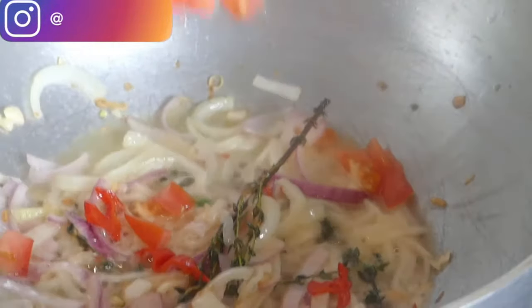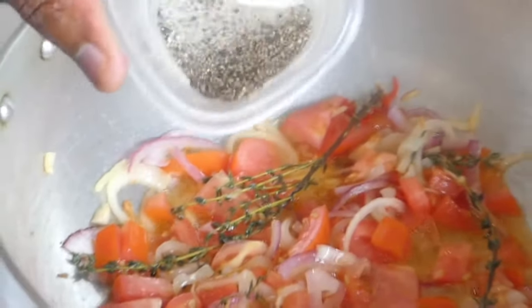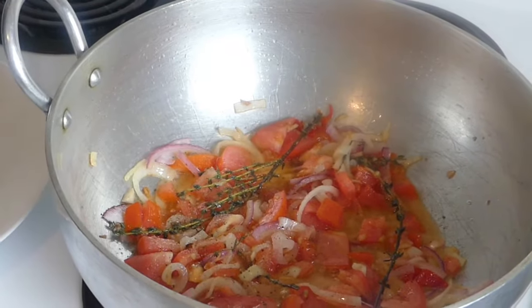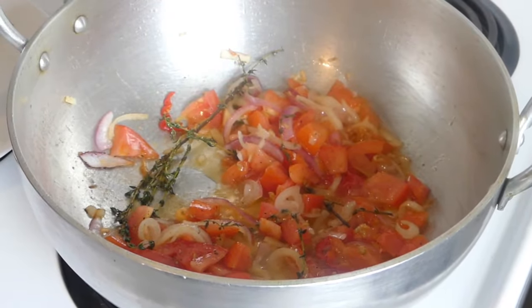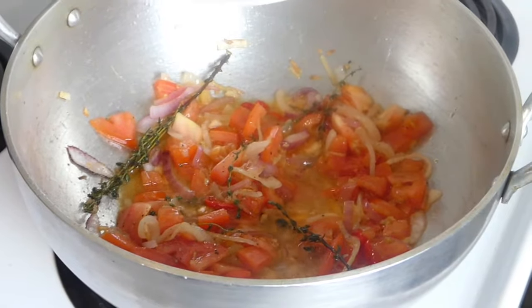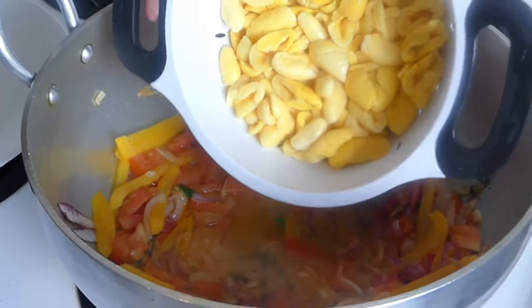So I am going to let this sauté for about a minute to release all of those flavors. Now at this point I am going to add the tomato. So I am going to add a mixture of salt and pepper here — a pinch of it, not too much, gradually seasoning as we go. And the salt that we are using is natural sea salt. Now I am going to add the bell peppers. All right, now I am going to add the ackee now.